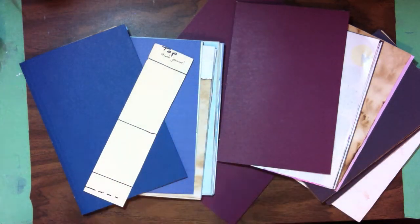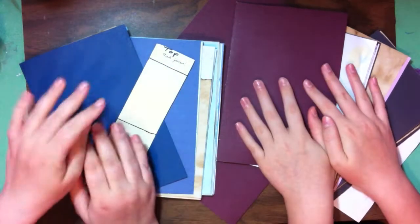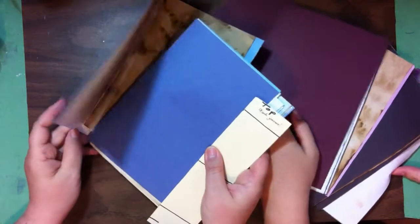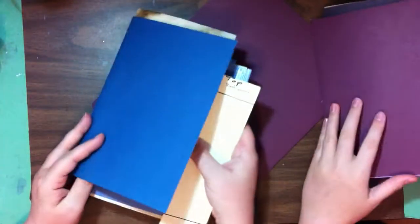Hi everyone, welcome to my channel Darla Lucian Studios. I'm Darla Lucian and with me today is Rachel Lucian. We are going to teach you how to put a signature in a single signature file folder covered journal.